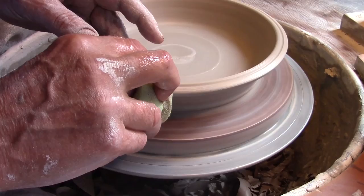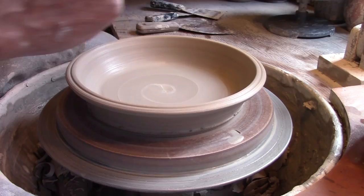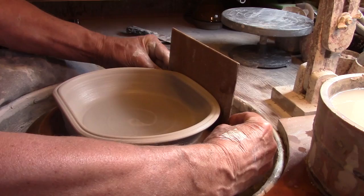Taking a round baking pan and making it square is one of my favorite things to do. In this case I'm squaring by creating flat sides to this wide open form.